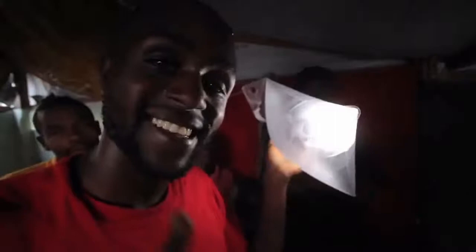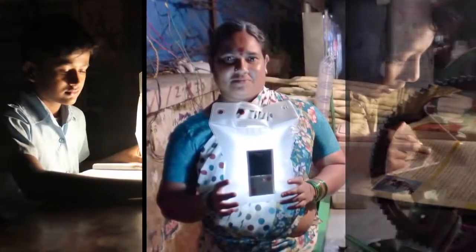The Luminate light was originally designed to address the needs of post-earthquake Haiti. We set out to make a light that could be easily distributed in times of need. Our vision is to make light more accessible and sustainable for everyone.